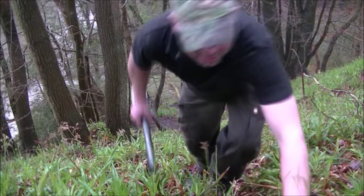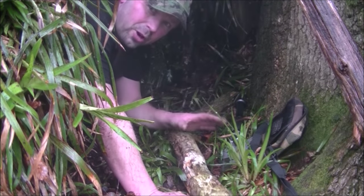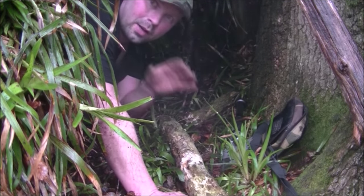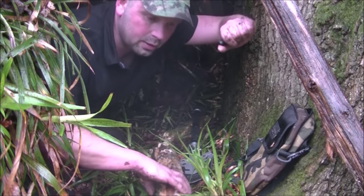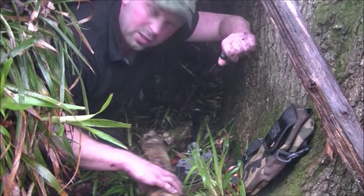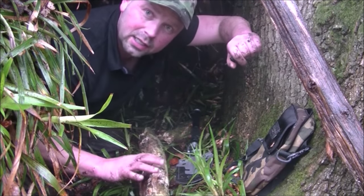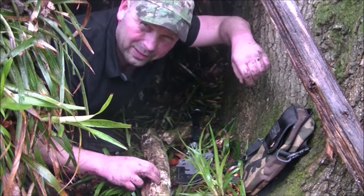Yep, that's steeper than it looks. Now because it's still chucking down with rain I'm going to try and light the fire in here where it's sheltered. Now whilst I was gathering the wood I've got this piece which is rotten — so obviously the outside of it's wet, but the inside of it should be dry. I should be able to light a fire with this. Hopefully.